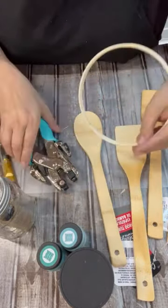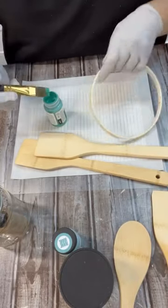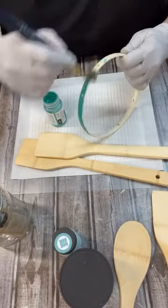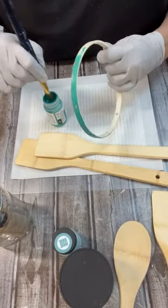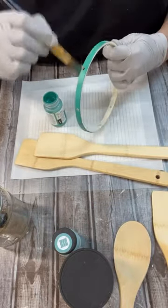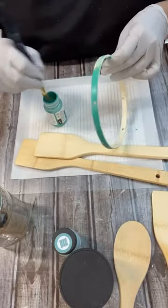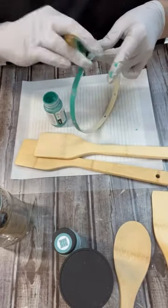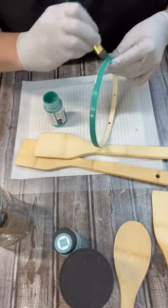I just took one of the hoops from the Dollar Tree and used my crop-a-dile to make some holes through it, and then I'm going to start painting everything. The wood spatulas and spoons I'm using are also from Dollar Tree — and look at me wearing gloves! I don't wear those all the time, I need to start doing that more. Okay, sorry I digress — so once I get everything painted up the way I want it, we'll start putting this all together.